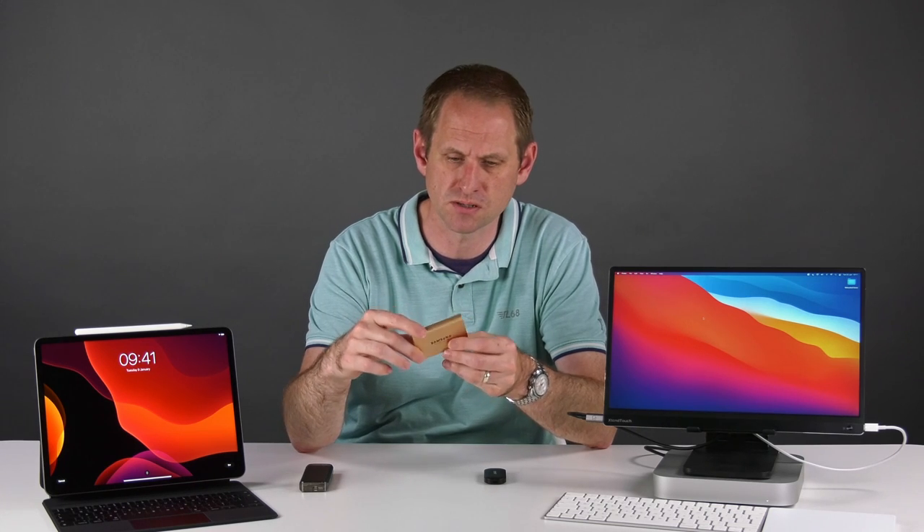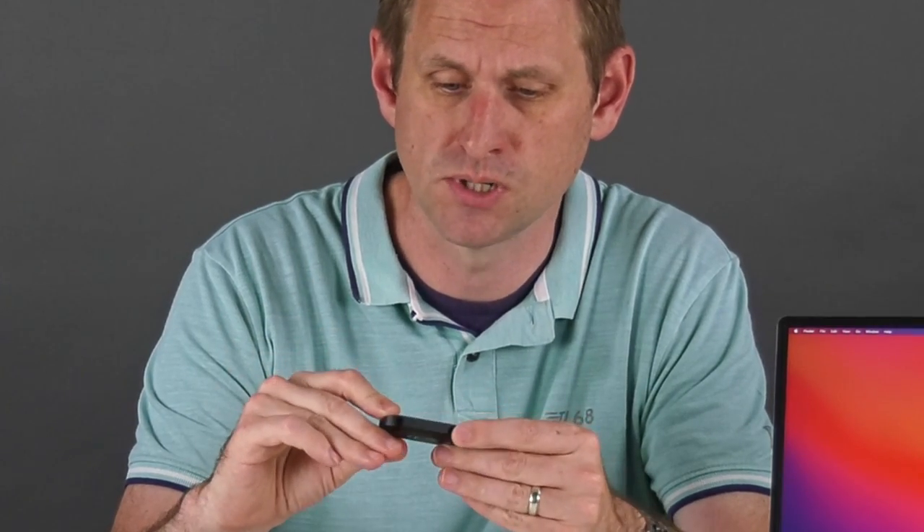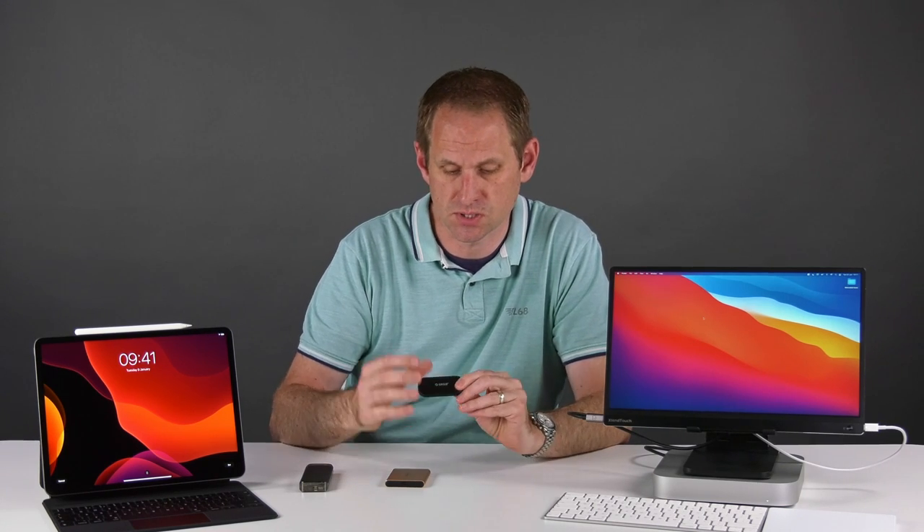I use these Samsung T5 drives all the time. They're a USB-C interface, capable of 500 to 550 megabytes per second in the right circumstances — the drive inside is based on a SATA interface. I also have this Orico IV300, a USB external SSD with an NVMe interface capable of double the speed of the Samsung T5, but it kept overheating and throttling, so the results were inconsistent and we're going to exclude it from the test.